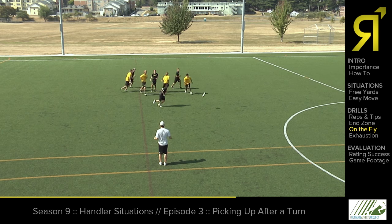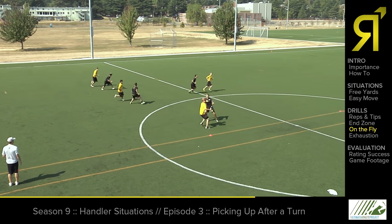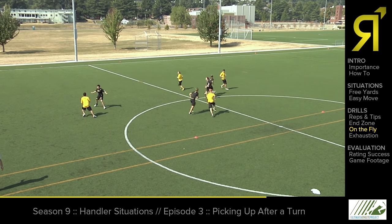Yellow. Jeremy and Roger are both looking at it. Now they spread out, finding an early angle. Michelle's got a deep look, and we can bring the disc back around the field.